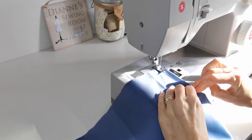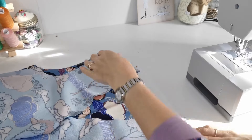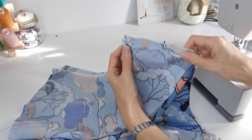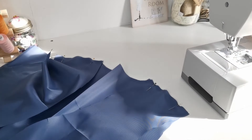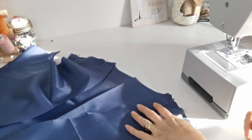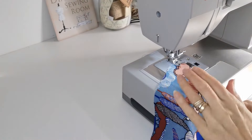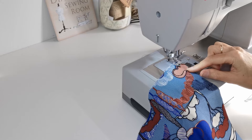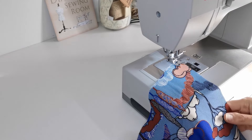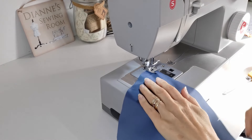Pin your bodice front to your bodice back at the shoulder seams and stitch in place with a 1.5cm seam allowance. When you've done this, press the seam open. Repeat with your lining pieces - pin your front pieces to your back at the shoulder seam and stitch in place. Then stay stitch around the neckline of the bodice in the main fabric, one centimeter away from the raw edge, and repeat that step on the lining. This will help the neckline stay put and not stretch out.